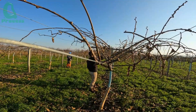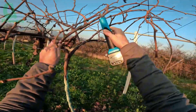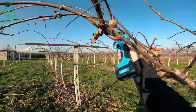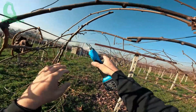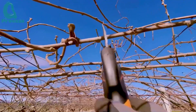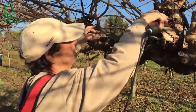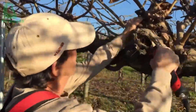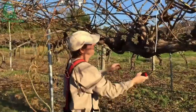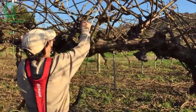Did you know that pruning is an important part of kiwi plant care? When winter comes, kiwi plants enter a dormant stage. This is the ideal time for pruning — you need to remove old, weak, and diseased branches so the tree can focus nutrients on the stronger parts. Pruning not only helps plants grow better, but also helps control the shape of the plant, facilitating better light and air circulation in the garden.